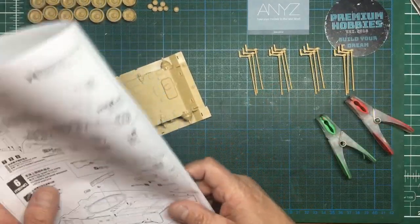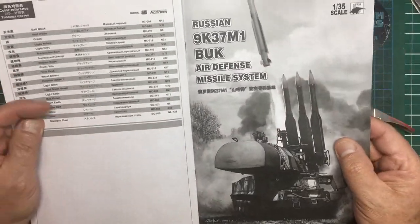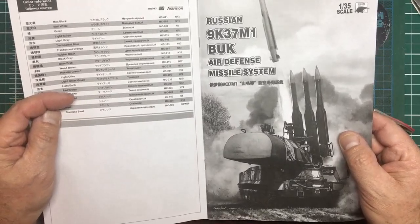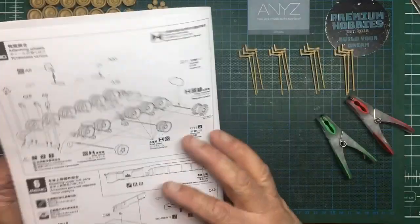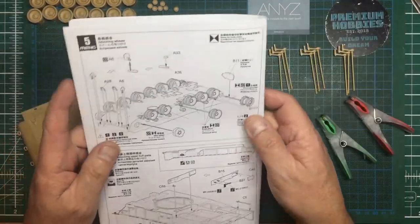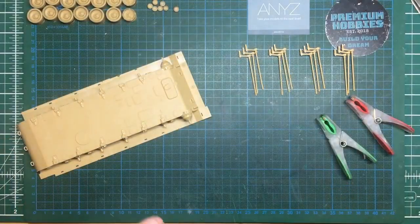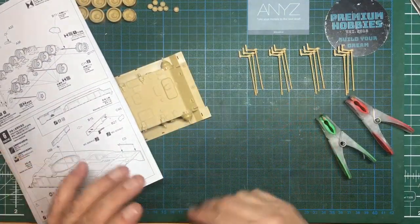Hello guys, welcome back to the channel. Nigel here from Nigel's Modeling Bench and we have now got part three of this Russian 9K37M1 Buk air defense missile system from Meng in 1/35 scale. It's part of their Turek Stengosaurus series, SS014.